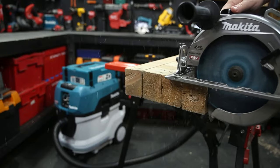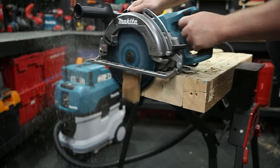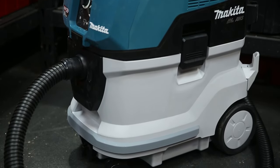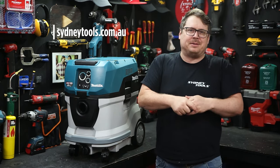It performs outstandingly and it'll run for 40 minutes continuously at full tilt. That's just some of the features of the new XGT 80V Max M-Class Extractor — the cord's well and truly cut. Find out more at your local Sydney Tools store or go online at sydneytools.com.au, where you can order yours and get Australia-wide shipping.